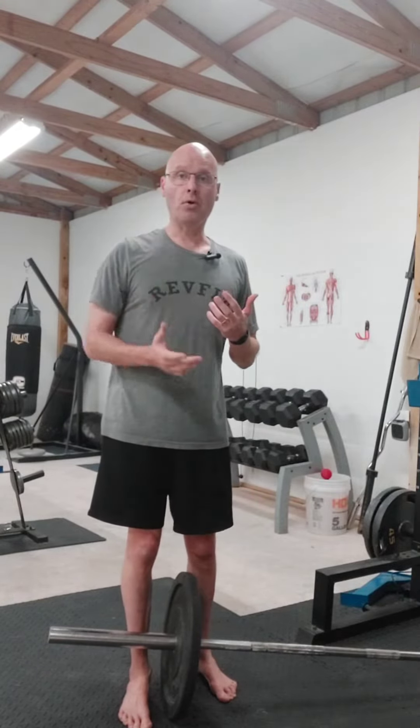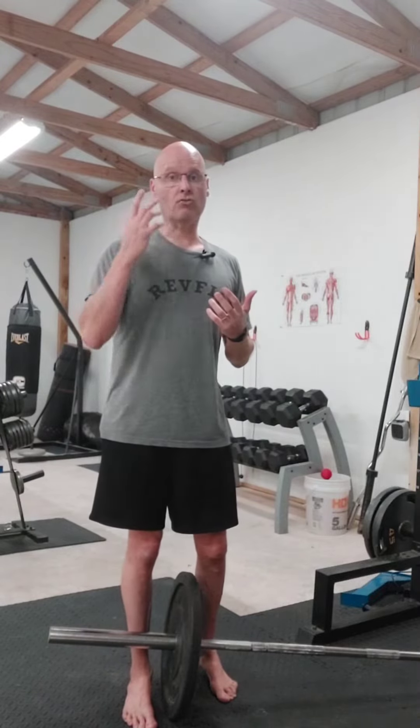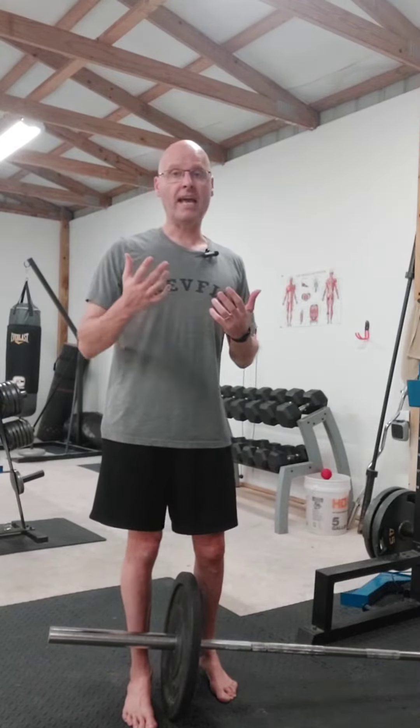I could go all nerdy on it, but it is an important exercise for shoulder health. Keeping it strong is great for shoulder mobility, and if you like that serratus look underneath your chest, then you're going to love this exercise.